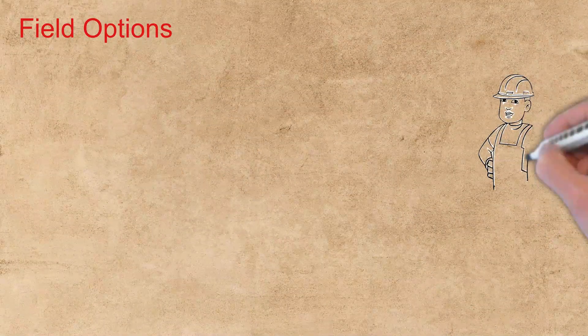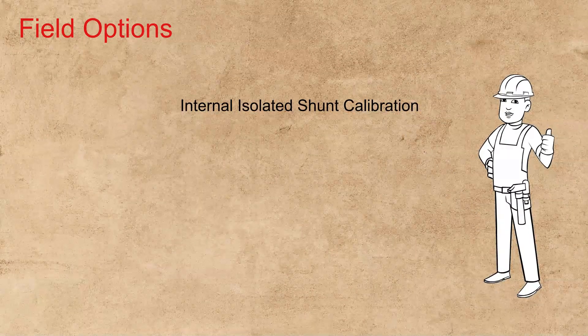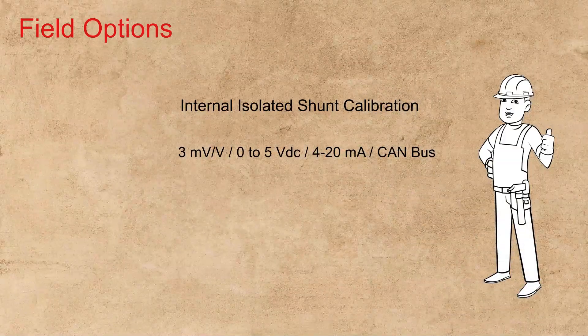Field options for the Model 370 include an internal isolated shunt calibration, a connector cage to eliminate connector breakage, and a comprehensive list of electrical connections. Output options include a 3 millivolt-to-volt, 0-5 VDC, 4-20 milliamp, and CAN bus.